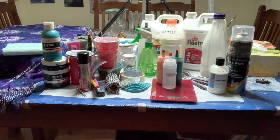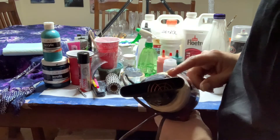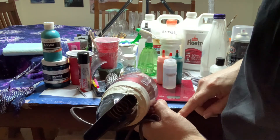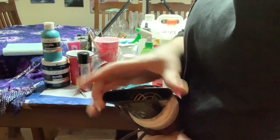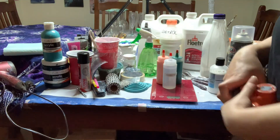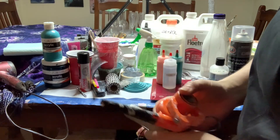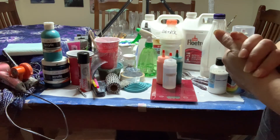Last but not least for me: my hair dryer — also the bane of my existence, because the low setting is too low and the high setting is too high for Dutch pours. A lot of people have success with them though. Just make sure you have the concentrator nozzle on the end. My little pet favorite is the mini blower, which is what I use most of the time now.